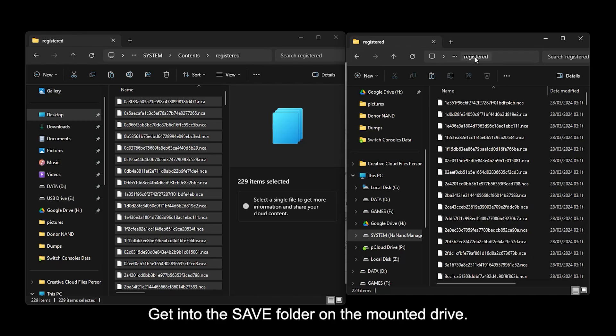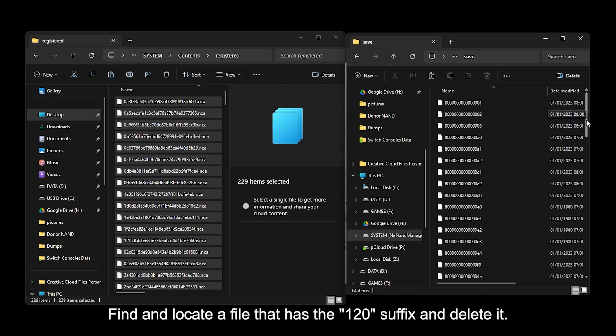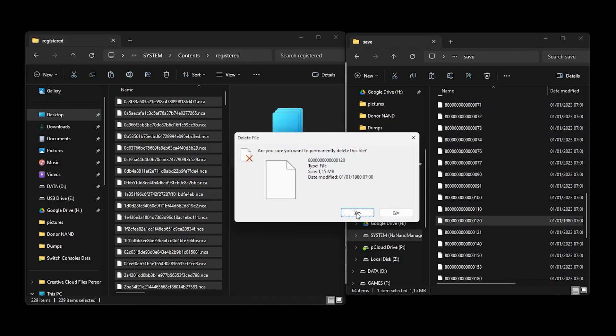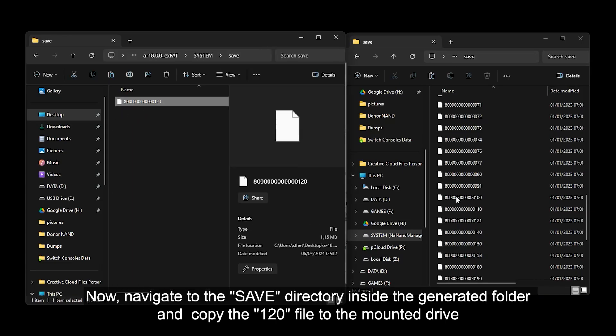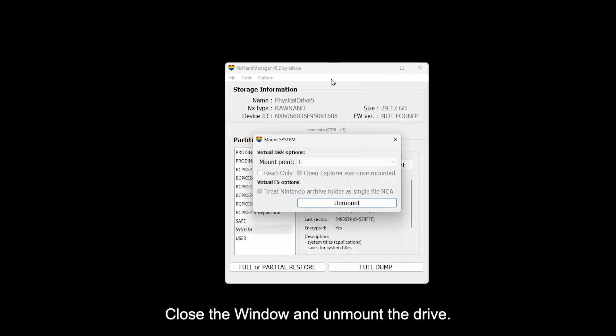Get into the saved folder on the mounted drive. Find and locate a file that has the 120 suffix and delete it. Now navigate to the saved directory inside the generated folder and copy the 120 file to the mounted drive. Close the window and unmount the drive.